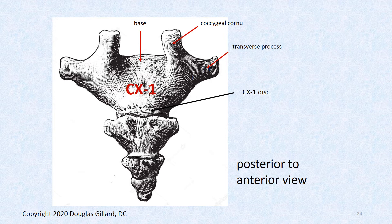Looking at the back of CX1 from a P-to-A view, you can see the transverse processes like little airplane wings. These are present in lumbar, thoracic, and cervical vertebrae — shorter and stubbier here, much longer in the real spine. The sacrum is the only region that doesn't truly have them, though there are embryological remnants. You can also see the coccygeal cornua — cornu is singular, cornua is plural.